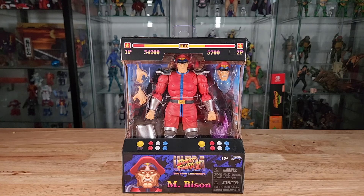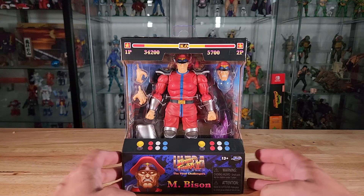This is from the Jada Toys Ultra Street Fighter 2: The Final Challengers action figure line. I got lucky here in Las Vegas — meandered into a local Target about two days ago and found Dalzem and M. Bison, one of each remaining on the shelves on a weekday morning. Now let's go ahead and take a look at the figure.